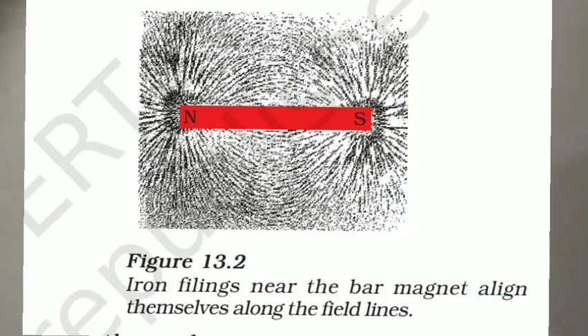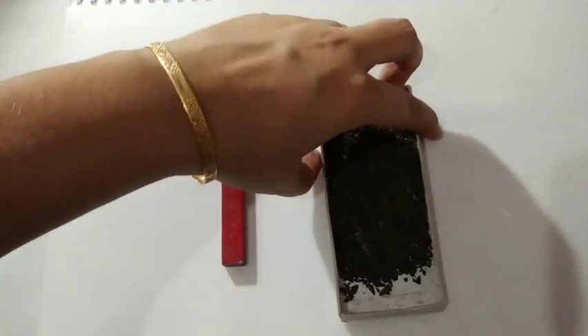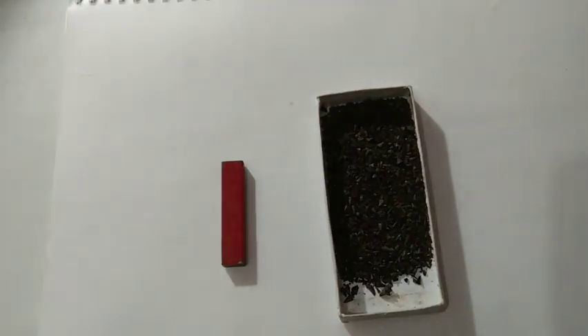In this activity, we are going to discuss that iron filings near the bar magnet align themselves along the field lines. This is activity 13.2 in the NCERT. For this, we required a bar magnet and few of the iron filings. Here I am using a transparent sheet; otherwise, you can use a simple white A4 paper.